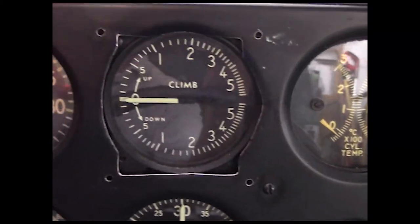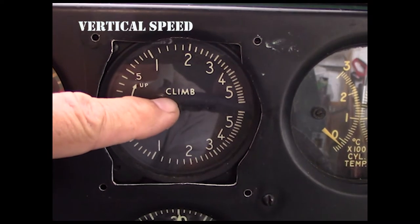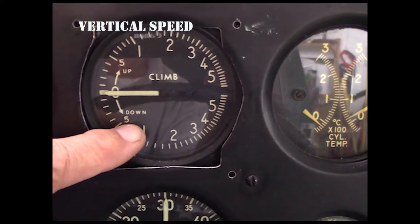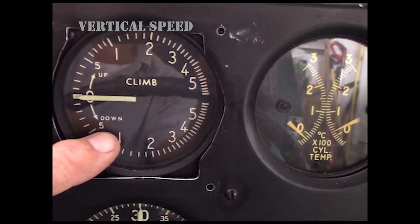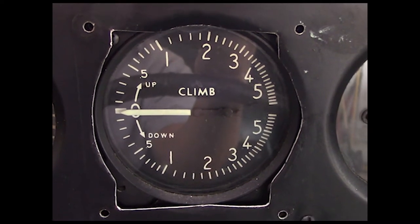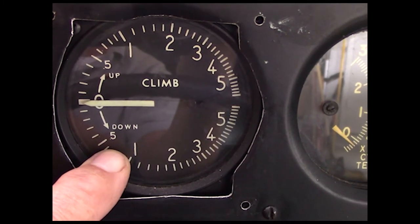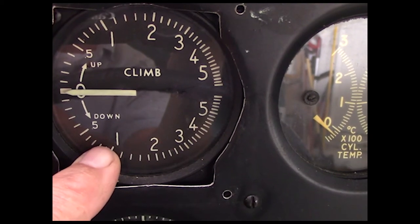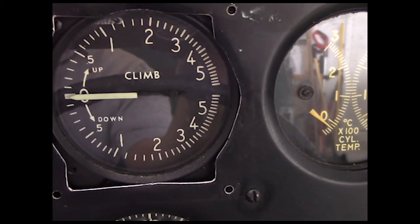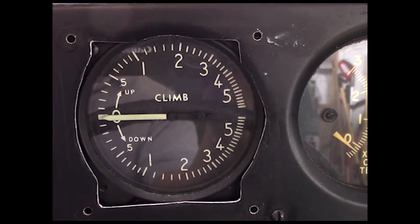The last flight instrument is the vertical speed, or rate of climb. It's not just a rate of climb — it tells you the rate that you're either climbing or descending. If you're executing an instrument approach, most approaches are designed to have about a three-degree glide slope. If you intercept the descent path and go to 700 feet per minute down, you can trim for that and stay on your glide slope pretty easily in a no-wind situation.